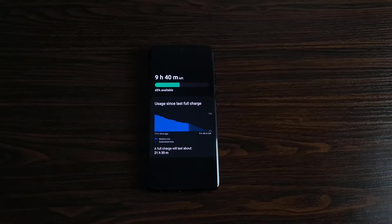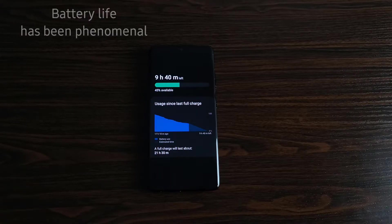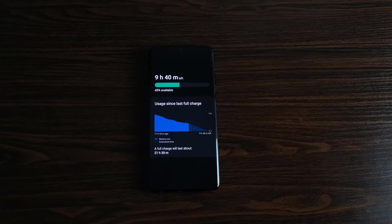The next thing I love about this device is its battery life. I have not experienced battery life this good with any phone I've ever owned, and the S21 Ultra has surprised me in this area. I know there are some articles going around talking about the battery life being bad, but I haven't read those. I will say for me, my battery life has been phenomenal. I have some screenshots here to show you what my battery life has been like.